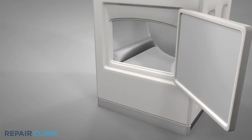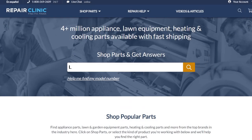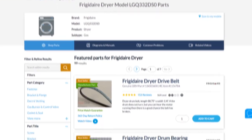A worn or damaged glide may cause the drum to bind, putting a strain on the drive motor. Drum glides are usually unique to each dryer model. You should enter the full model number of your gas or electric dryer in our website's search bar to find the specific glide you need.